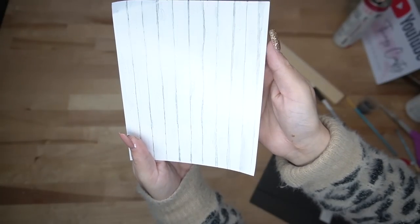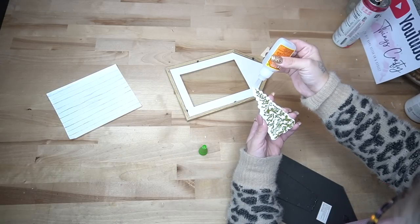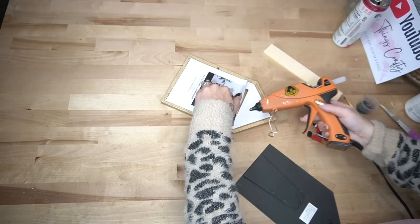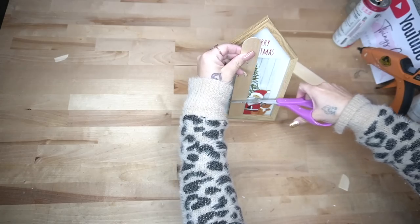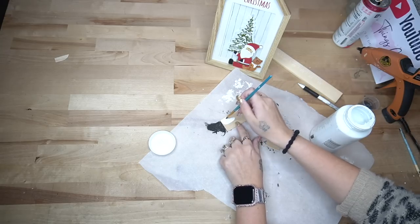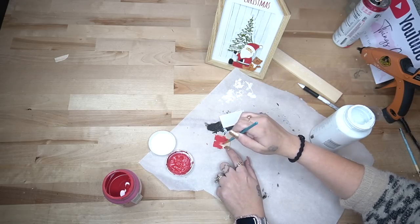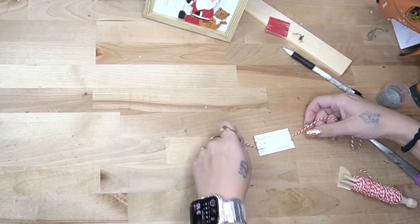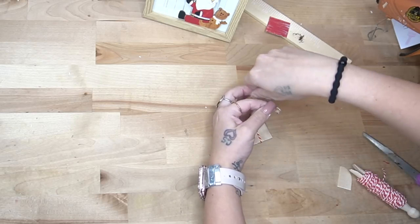You can do yours however you like and change up the colors. Of course I'm extra, so Santa had to have a buckle — I used my gold chalk paste to dab on a little buckle. I thought the camera was on for the next part but it wasn't — I took the paper that came in the frame, and since it felt like it was missing something and I didn't have scrapbook paper, I just made shiplap myself by drawing a bunch of lines and coloring each line in slightly differently. I put that in the picture frame.